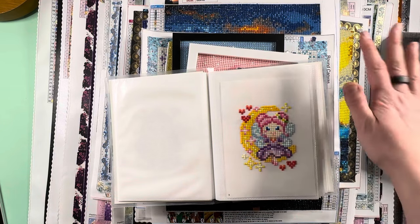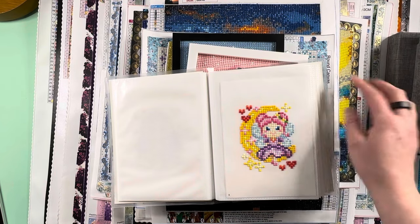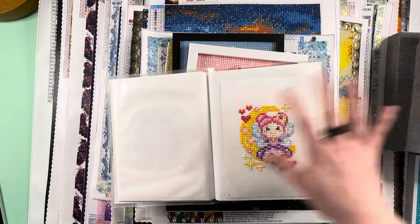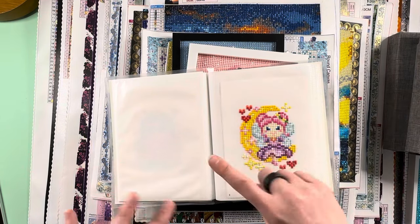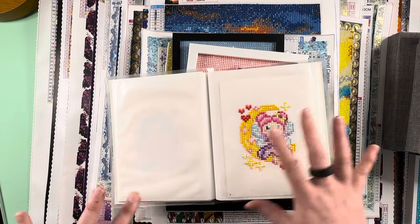As a breakdown of my actual kit completions: seven squares and eight paint gem sets — because the paint gems are squares too — plus 40 rounds. So that's the breakdown. You can tell I love my rounds.